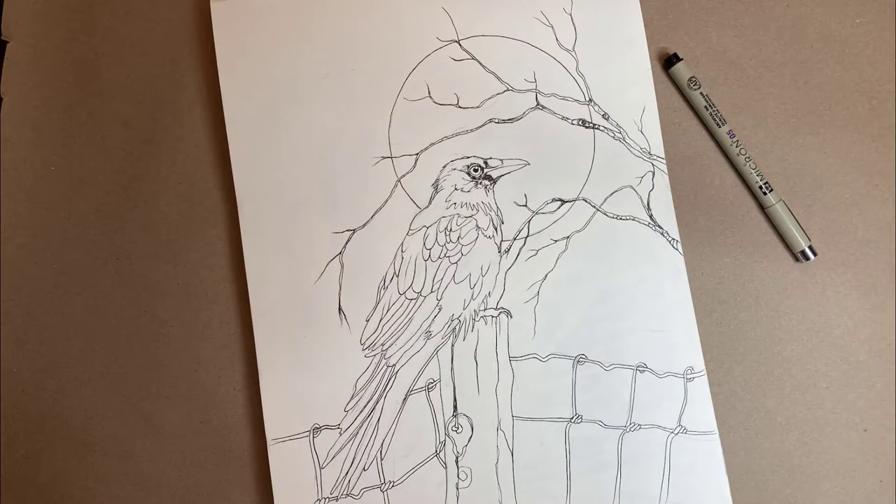You can start out by drawing the outline of a crow. You can draw your crow outline as simple or as complex as you want. Or you can even print the PDF in the description to help you get started.